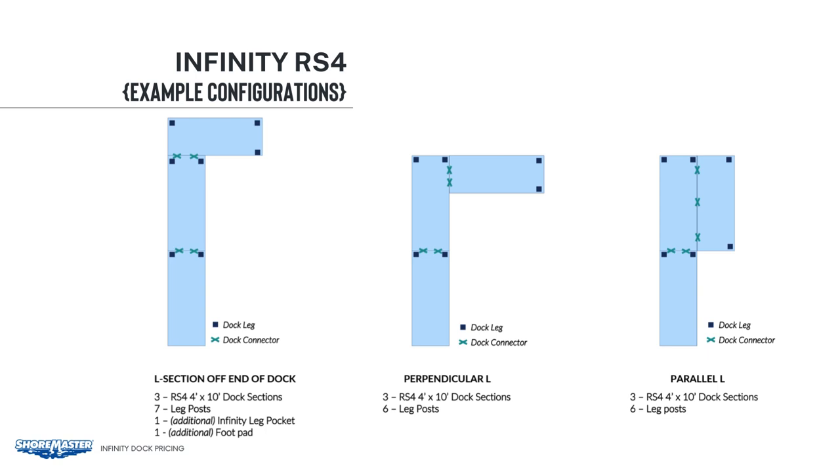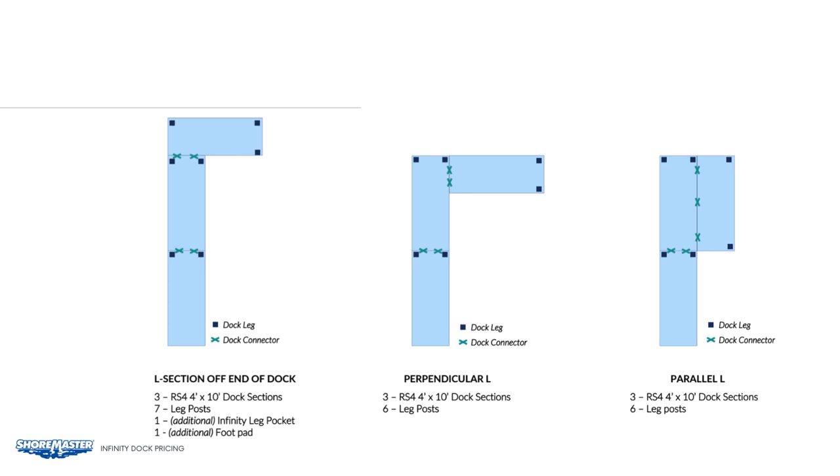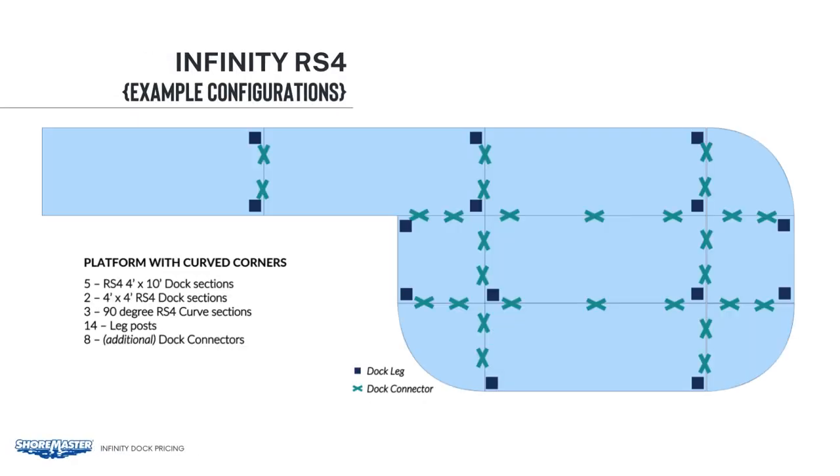For all of these examples, you will only need to order the leg posts and decking. On the example on the left-hand side, you can see there are two legs on the first two sections of the dock and three legs on the third. For this dock configuration, you will need one additional dock leg and one additional foot pad. On the next configuration, the setup is a little more intricate. Counting all frames, you will get 20 connector clips included, but if you count up all the X's, you need 28, so you'll need eight additional dock connector clips.